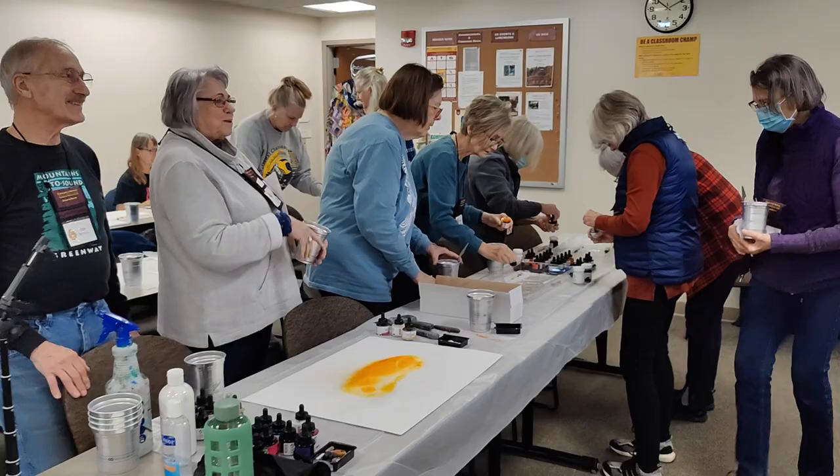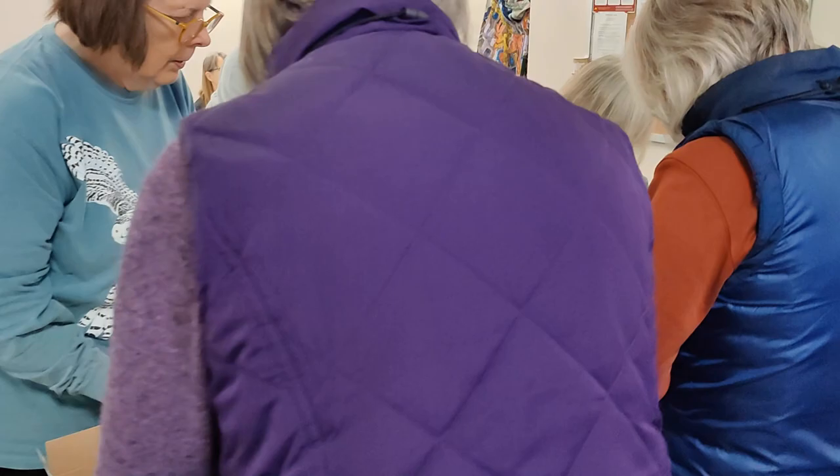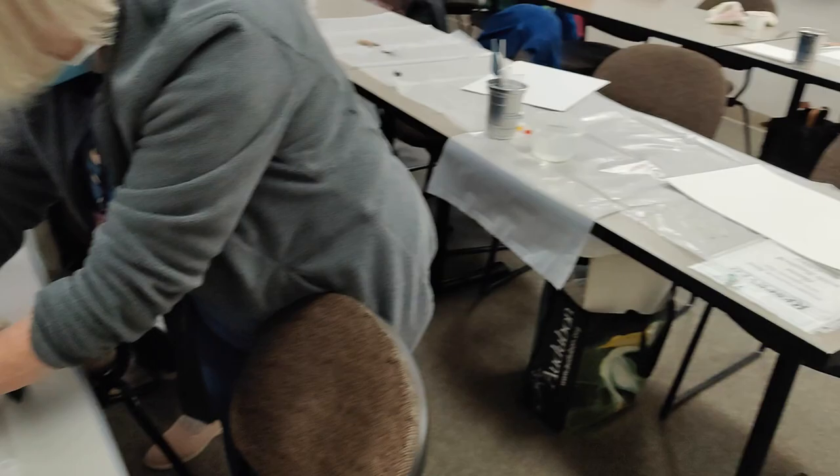We're happy to be here. Here we are getting ready with the lovely Ecolina Art Buffet set up for everybody. We're scrambling to grab as much of the liquid watercolors as we possibly can. There was a fight that broke out earlier — a little hair pulling. It got ugly. Campus police had to come in.